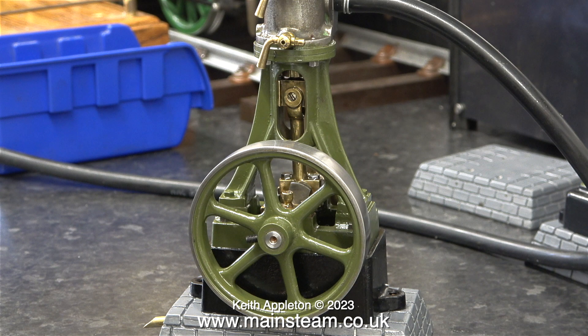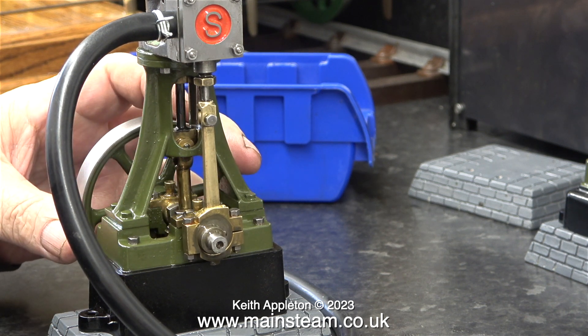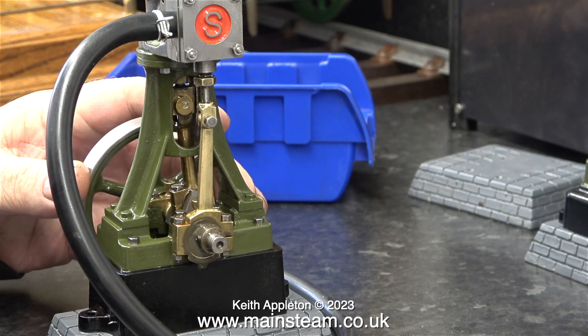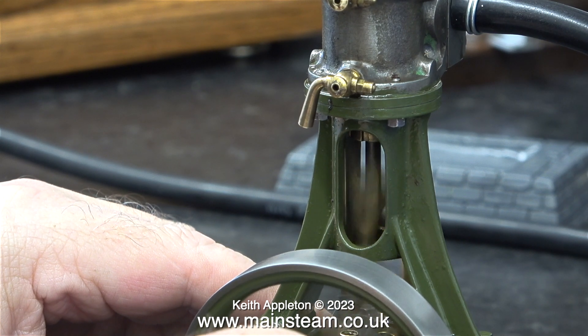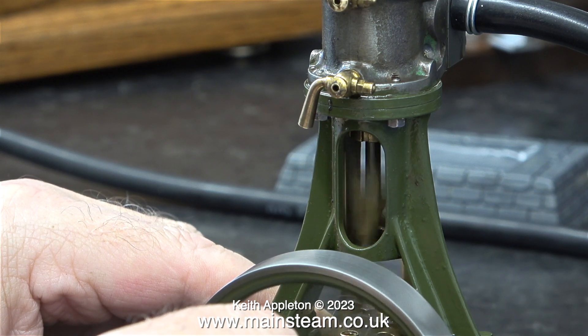Some machinists never bother truing up the centre boss, and this really annoys me. I am not a machinist — I am a musician — and believe me, my brain works in a very different way. I've even watched a few YouTube videos, and without mentioning any names, one machinist never machines the outer diameter of the centre boss, and when the engine is running I think it looks awful. This flywheel is all over the place; I don't think there's any surface on it that's actually true. What I'm going to do for a bit of fun is remove the paint and attempt to remachine this flywheel.